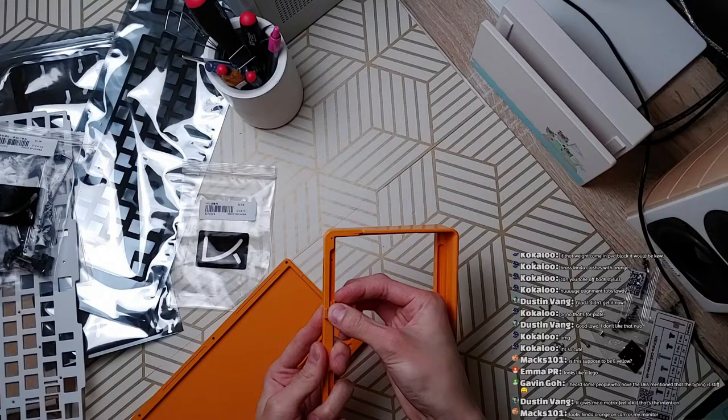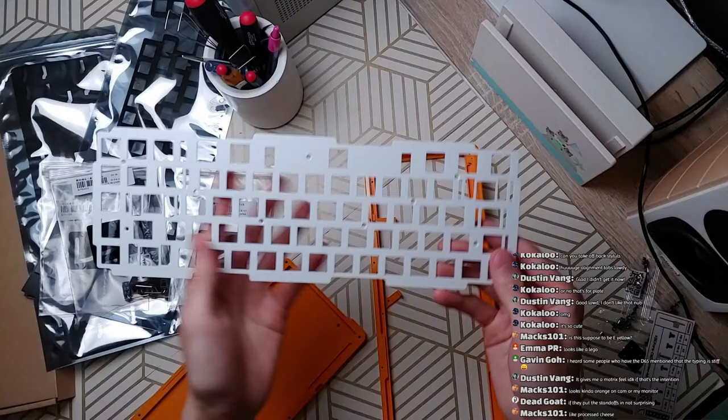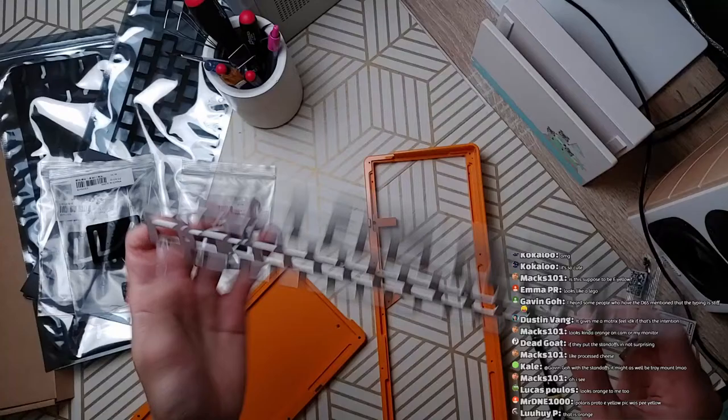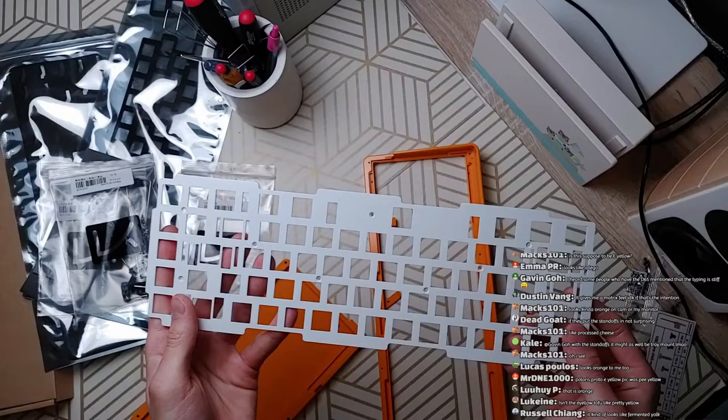The typing is stiff on this guy. I think that would make sense because one unusual thing about the mounting on this board is the side mounting points — you put thin little foam strips here. Typically in stuff like Polaris you would just have front and rear tabs, which makes a lot of sense. But these side mounting points are usually not a thing.